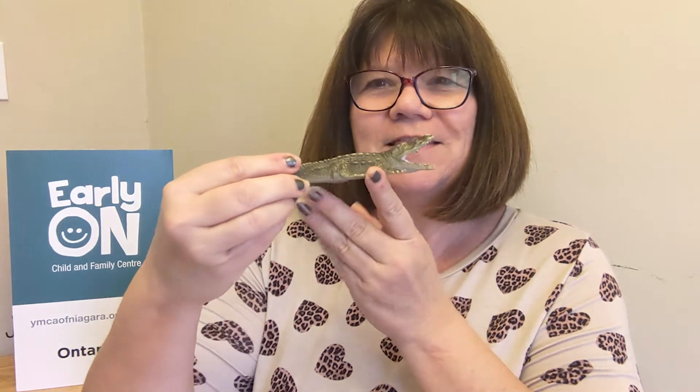The first sign we're going to learn today is for the word alligator. The sign for alligator is basically just taking your two hands together — this is the mouth of the alligator. So this is the sign for alligator.